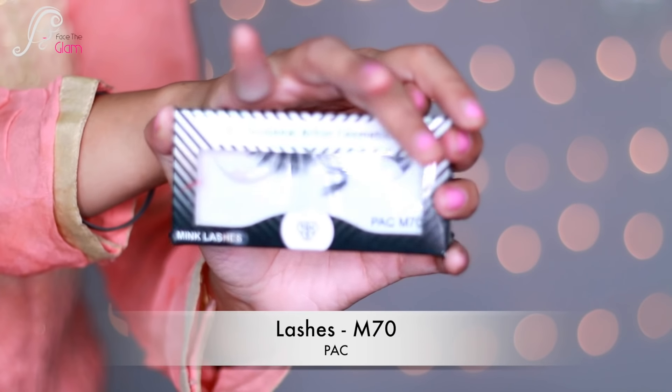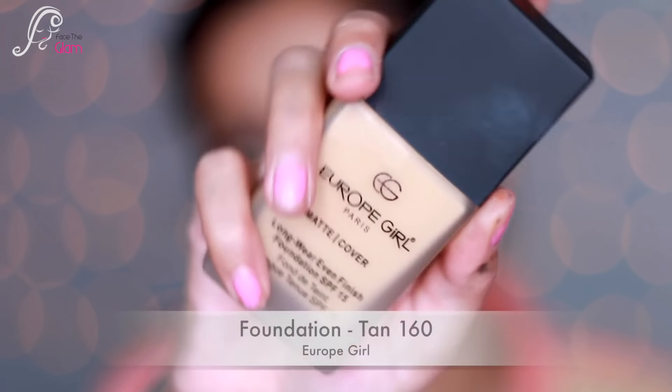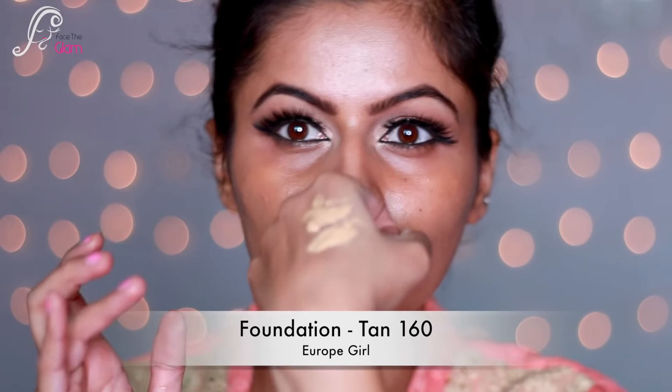Now I'm using fake lashes M70 by Pack. You can see how much this lash has changed the look — these are gorgeous lashes, I love them. Now let's come to the face.